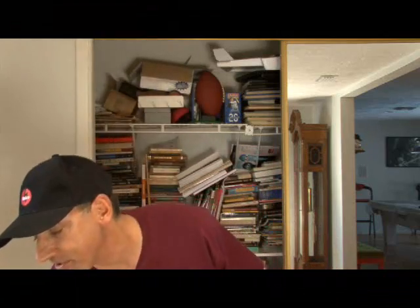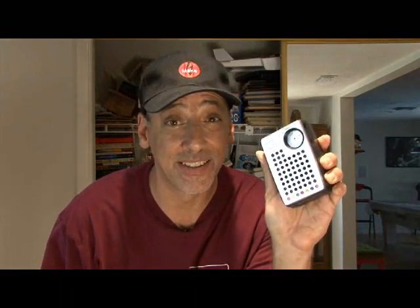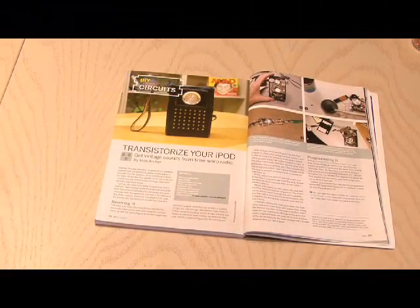Hi, it's Kip K from Make Magazine. I think it's fun to relive good memories, like the memories I had in my blue 1970 Cougar — these are the keys I kept from it. Or how about this scorebook when I played Little League? I kept that too. Or this Electro brand AM radio. It's AM only, but it is solid state. There's a cool project in Make Volume 13 called Transistorize Your iPod, so let's bring the past and the future together in this week's weekend project.